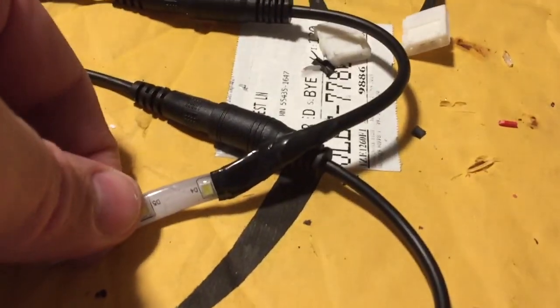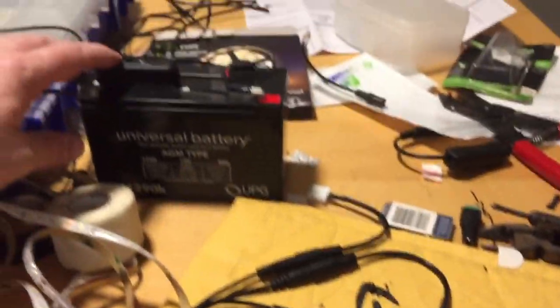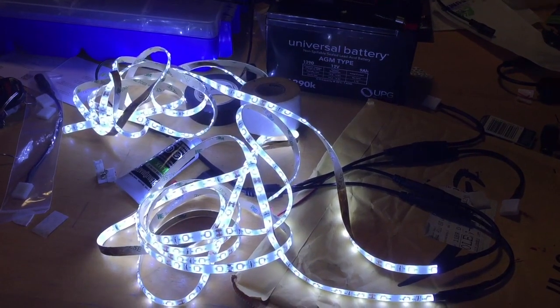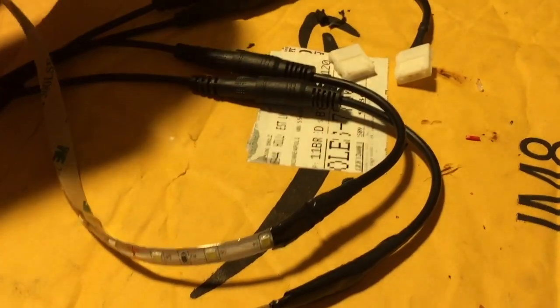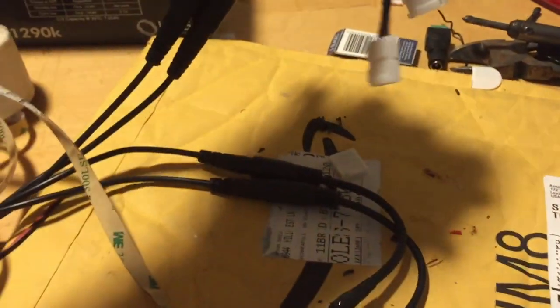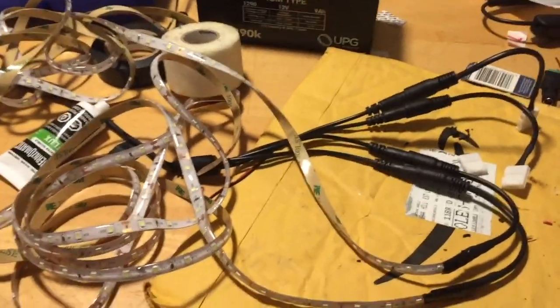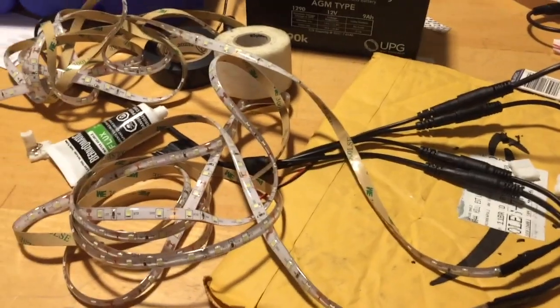The other end has a cord on it so I can just solder these up. Now I'm just going to do that two more times for these two — cut these off and splice it to the next roll of LED lights. When I'm done with that then we can start taping this into the inside of the tent.